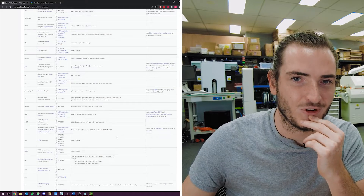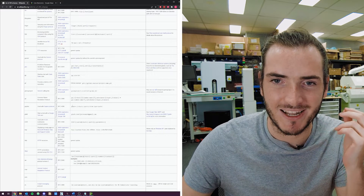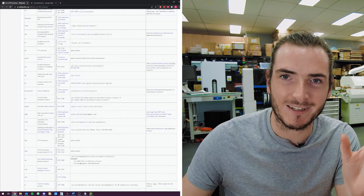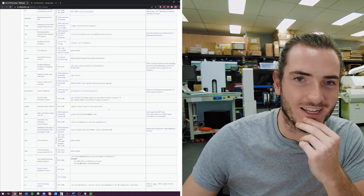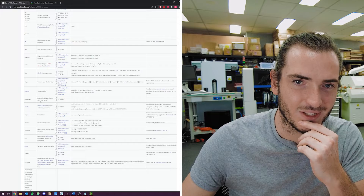URIs are pretty intuitive to get started with — you put the scheme tag at the front and then the data you want at the back, and this list of URI schemes is pretty exhaustive. There's a lot you can do here.